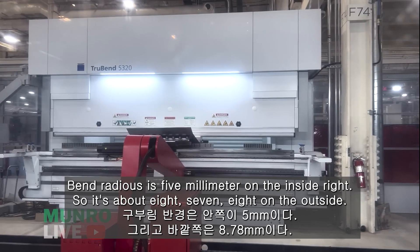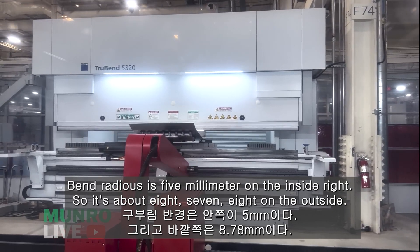Bend radii is 5 millimeters on the inside, so it's about 7 to 8 millimeters on the outside.